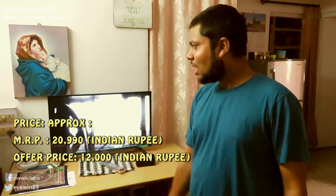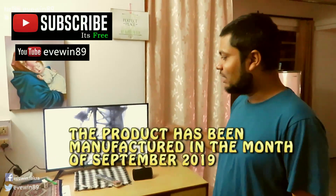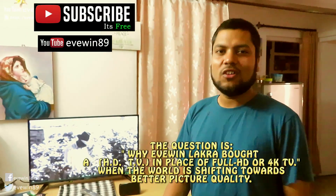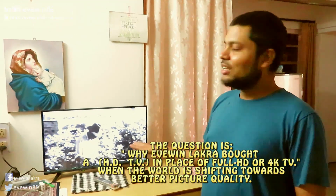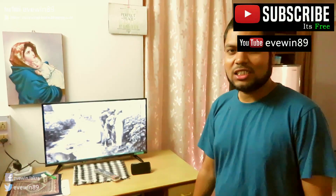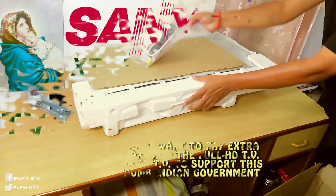For me, Chromecast is working really good. I've got a broadband connection — keep in mind the concept of Chromecast entirely works on the speed of your internet connection. So if you have a slow internet speed then it will lag, and if you have a broadband connection with fast internet speed then it will play like this.